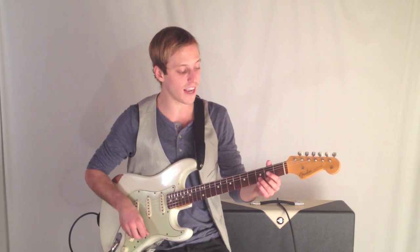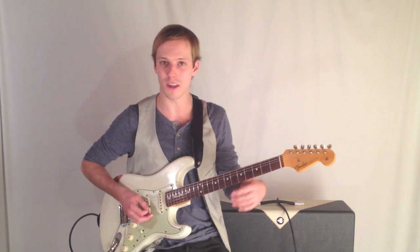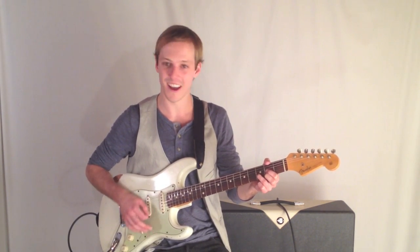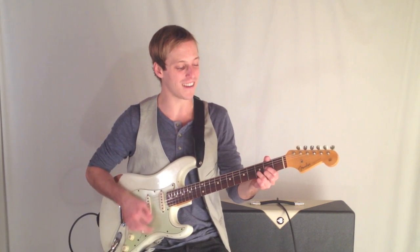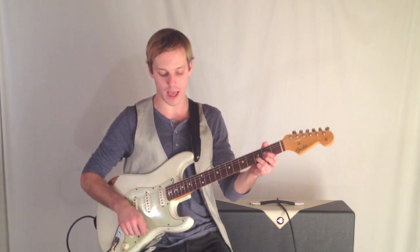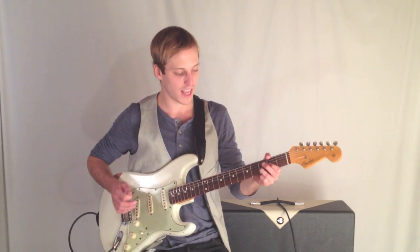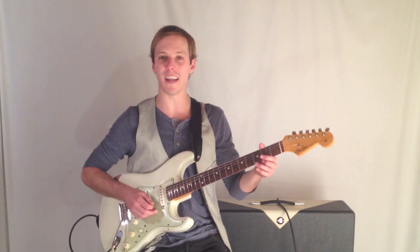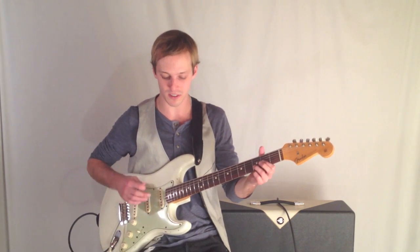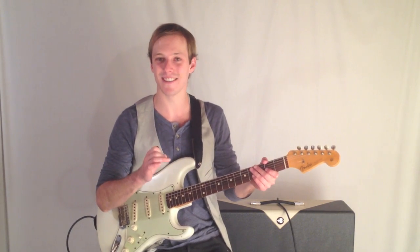Let's keep going. Let's take a D chord now and use your typical folk voicing on acoustic guitar. What I'm going to do is omit the high string — I'm just going to mute that — and then hit this chord. Right away, when you add this note as opposed to this, it has a little bit more rock sound to it.